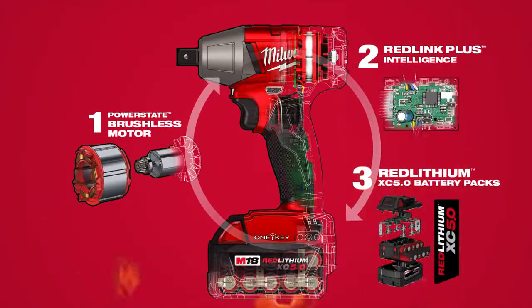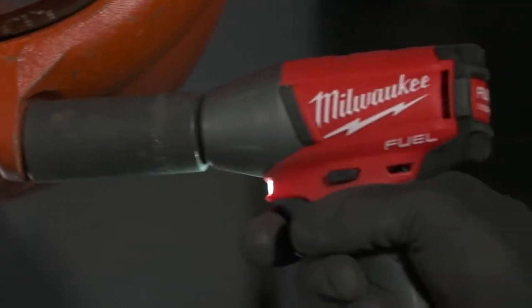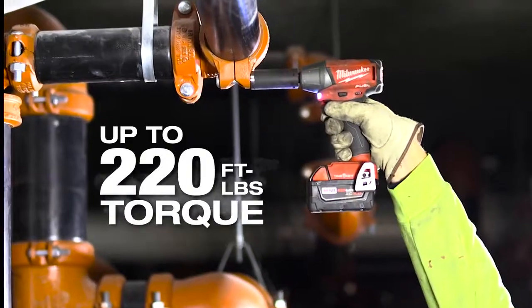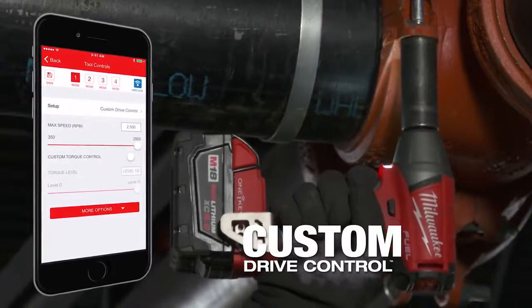The M18 Fuel with 1Key 3-1/8 inch and 1/2 inch impact wrenches provide all the power and control you need for any job. These impact wrenches deliver power up to 220 foot-pounds of torque with over 25% more runtime and custom drive control.